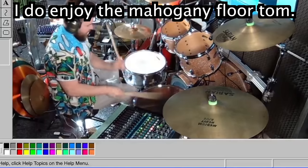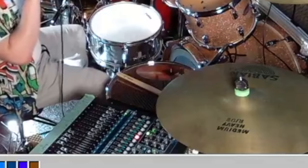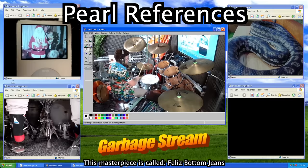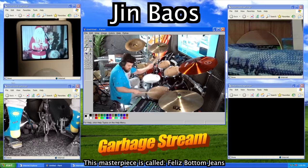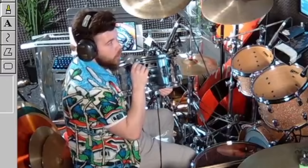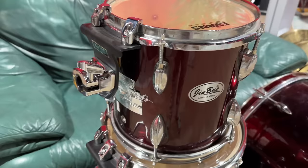That giant mahogany floor tom - just love that floppy low floor tom sound. And to drive the whole thing home: the snare drum all these kits have been using? It's a Pearl Export snare from the 1980s. Value, about 20 bucks.